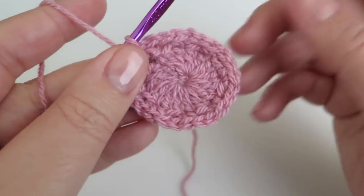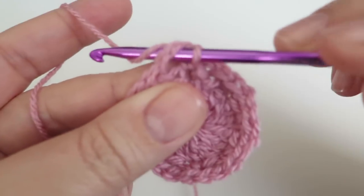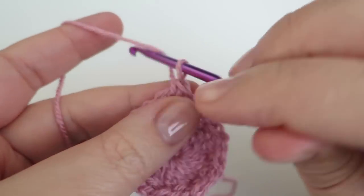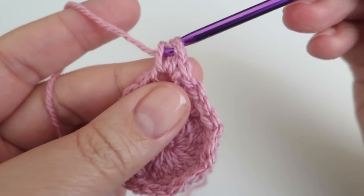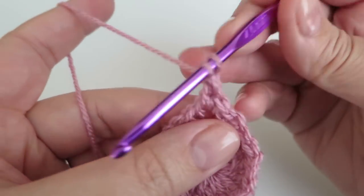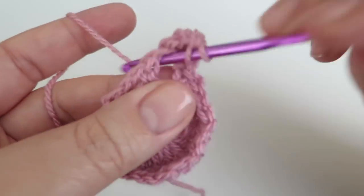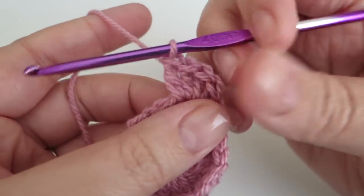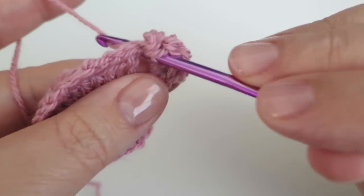Okay, so if it curls up that is fine, don't worry. Now into that two-chain space we're going to do a double crochet and then I'm going to do four trebles — one, two, three, four — and then I'm just going to do one more double crochet into that same two-chain space.